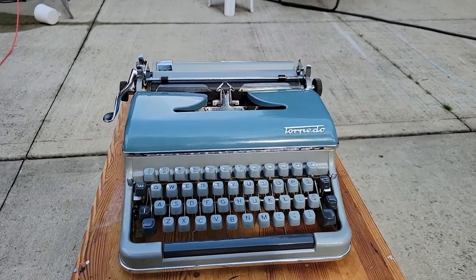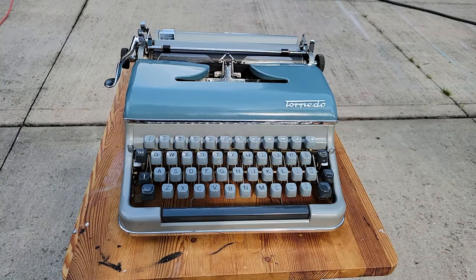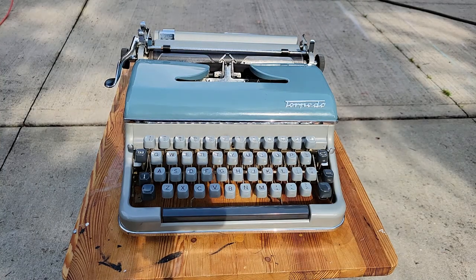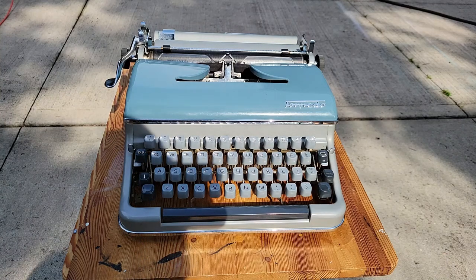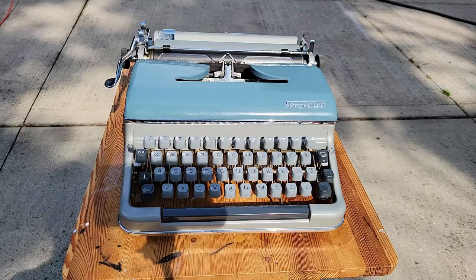I have here the Torpedo 18B typewriter, produced in Germany in the 1960s. I guess today I already have so many machines, so I'm not going to bother telling you which number this one is.